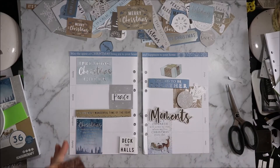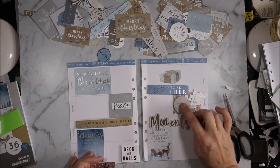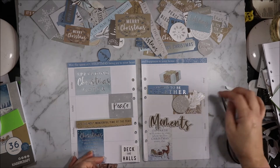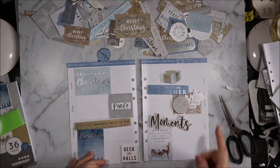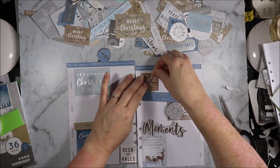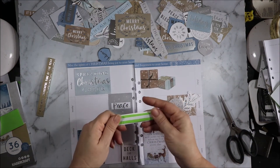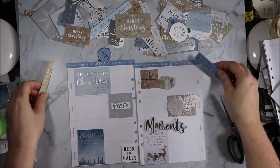I have changed a couple of things. I decided to switch out the ornament and add the snowflake pattern and the branch on there, and I have added some foam tape behind some of my elements which I can't stick down yet because I need to stamp first. As this is going to be my last planner layout for the year I thought I would add some foam tape behind some of my pieces.